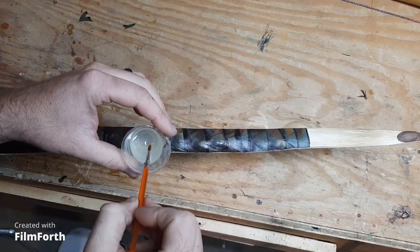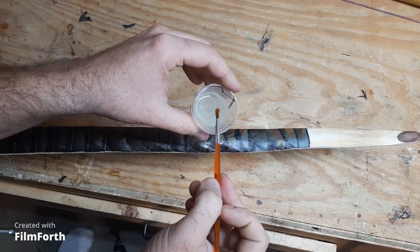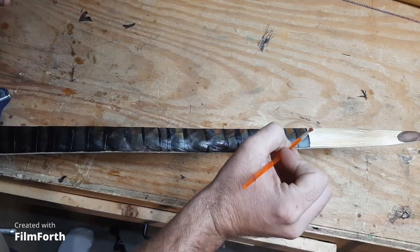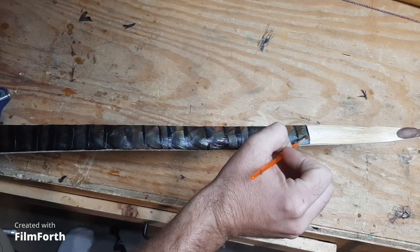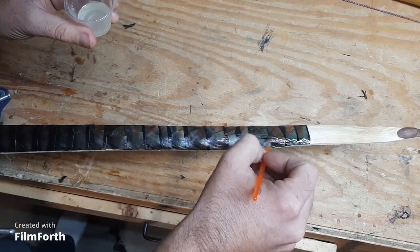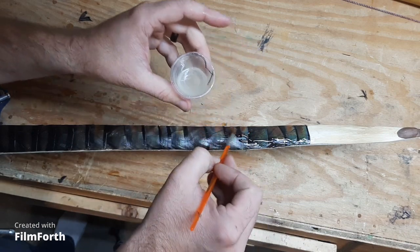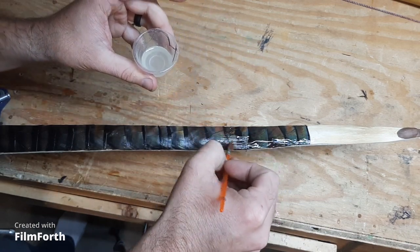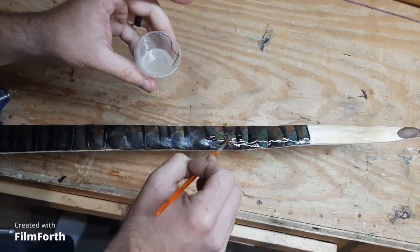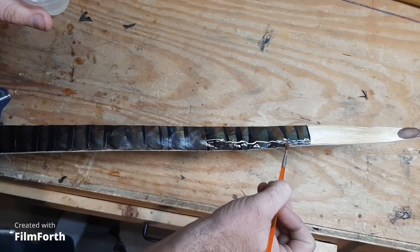I've got my flex coat epoxy all ready to go, so I'm going to go ahead and start applying. Just remember, you're not applying this to the wood, so you really don't need to apply it any further than the feathers go up the limb. You can see once that goes on it really brings the color out. This epoxy is really thin and it will run off your bow, so you kind of have to go fast — but not too fast — and don't neglect the parts you've already done because it will start to run off the sides.